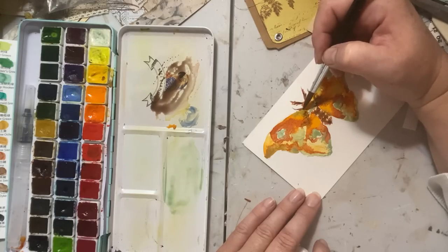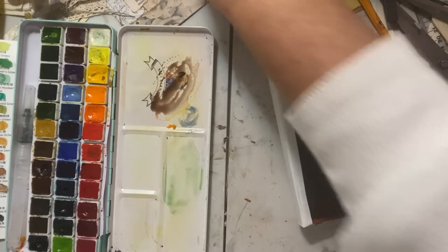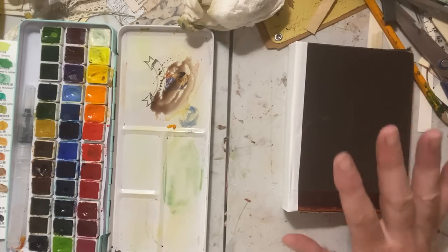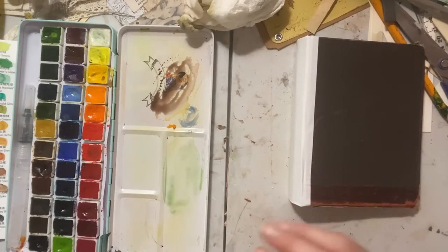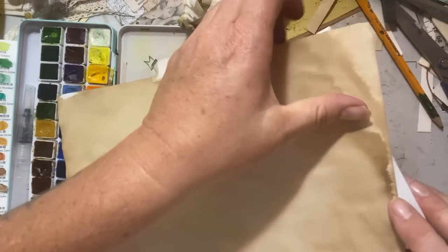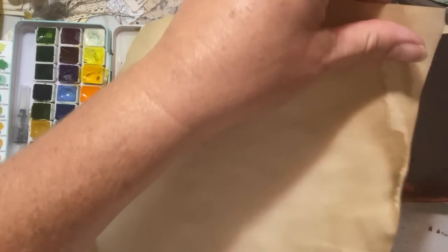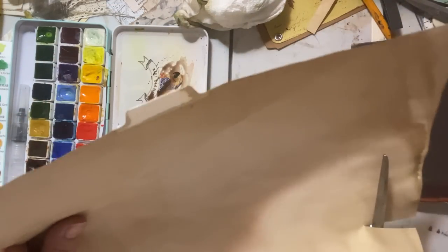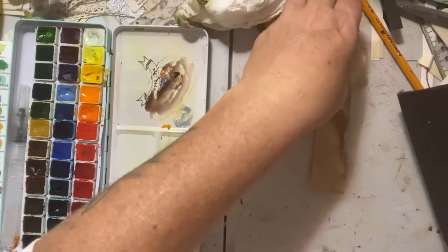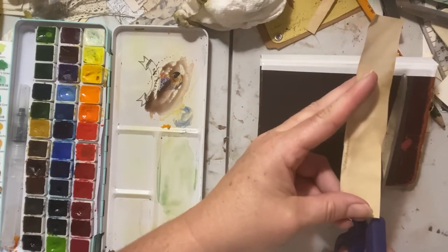Let's let this dry just for a second while we play with the book a little more. I like to add a piece of paper to the back — a piece of coffee-dyed paper — to soften that bright white tape that I'm not overly fond of the look of. I like to tone it down with some paper, so we'll do that while we're waiting. I'm not measuring, I'm just eyeballing — cutting across here, and maybe about here. I'll see if I need to adjust after.